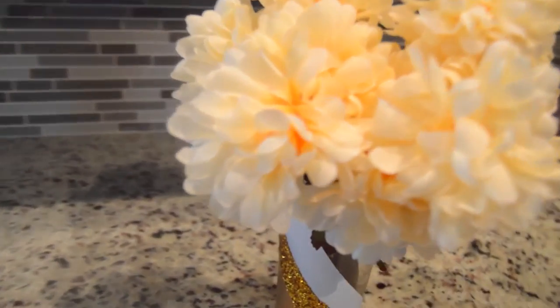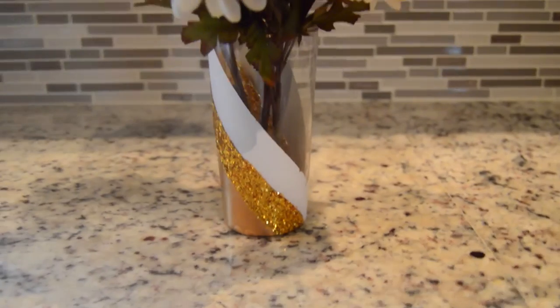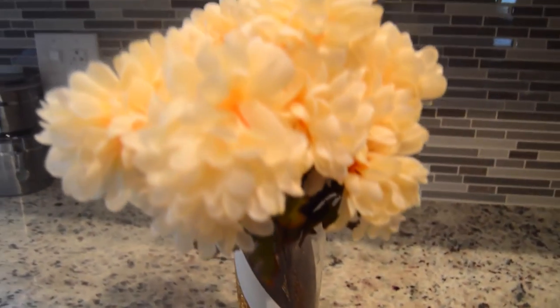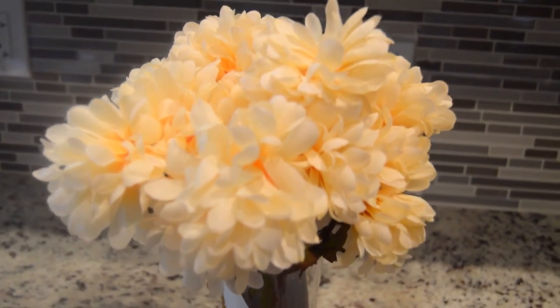Each one I wanted to do something a little different, so with this glass I decided to use Mod Podge and put glitter in between the gold spray paint and the white spray paint, and it gave it an amazing touch.